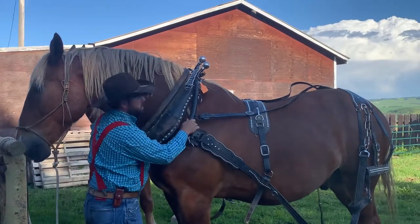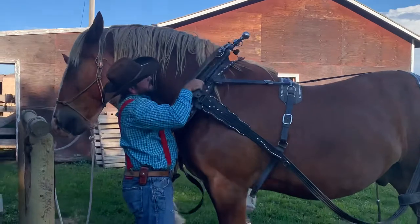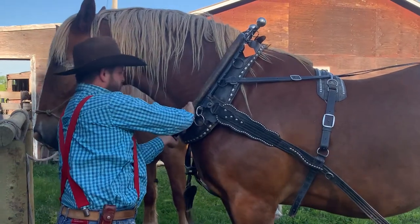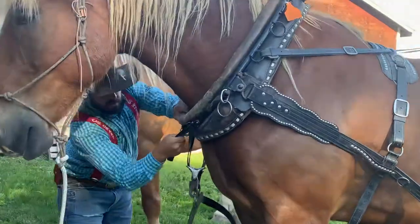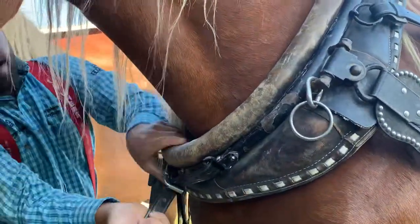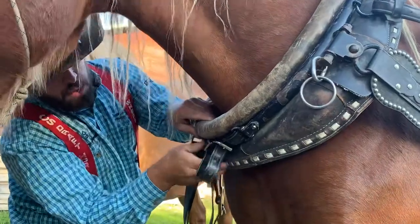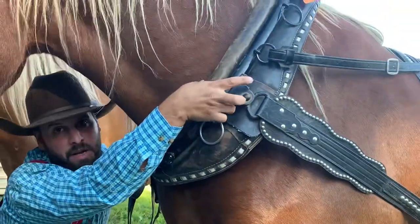So now I'm going to take these, which are known as the hames, and I'm going to grab them and set them nicely on the collar. Get them nice and tight and then I'll do up the hand strap at the foot here, so you can see it a little better. And we're just going to tighten that right up. We want to make sure that it is tight enough that I can't lift this off the collar at all.